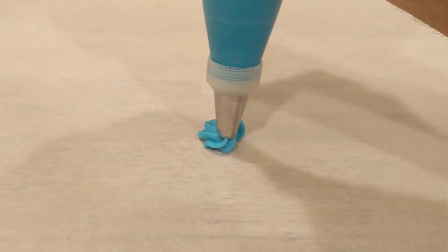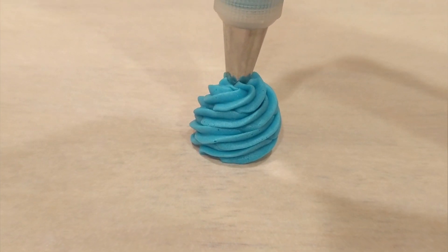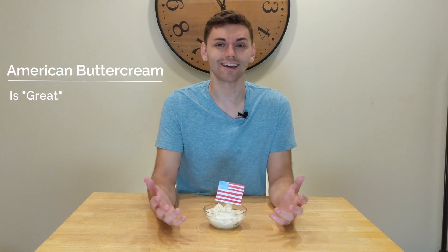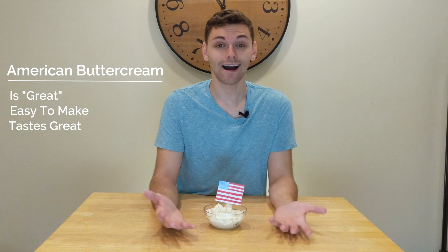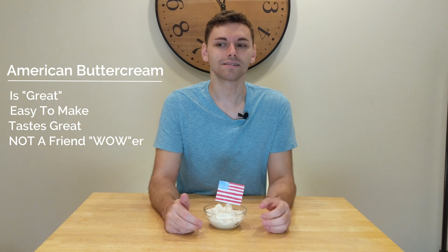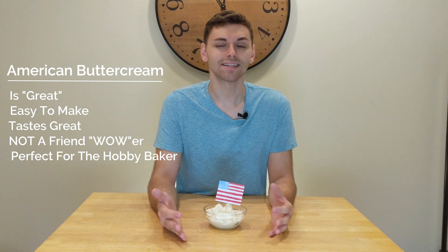The downside of American buttercream is you can tell by the taste that it's pretty simple — it's not the highest quality buttercream. If you're a professional baker, I probably wouldn't use it. It doesn't pipe as well as the other two, and it's a lot more dense than Swiss and Italian buttercream. Overall, American buttercream is great and easy to make, but it's probably not best if you want to wow your friends. It's perfect for the hobby baker, and you can make it in huge batches.